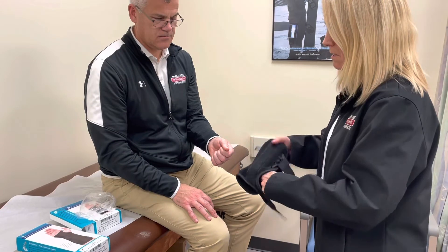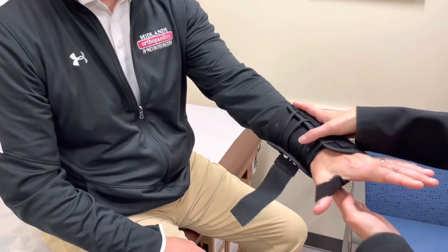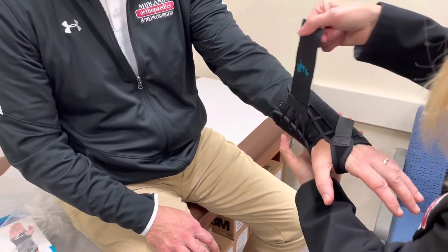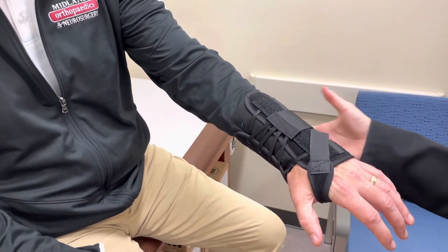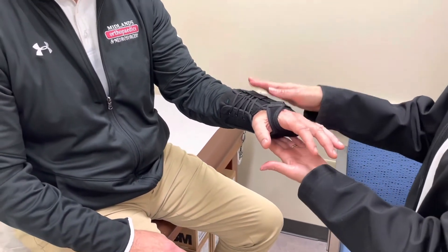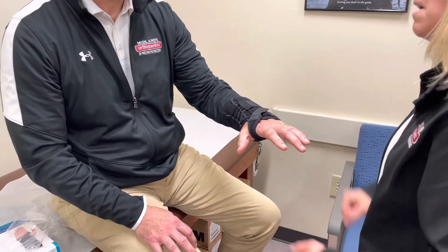So you'll slide your hand in, turn it over — this actually fits right to the palm of the hand — strap it in, and then it's just one pull. We want snug, nothing too tight. This should fit right in the palm of the hand. We'll use this for wrist fractures, wrist sprains, and maybe even some lateral epicondylitis.